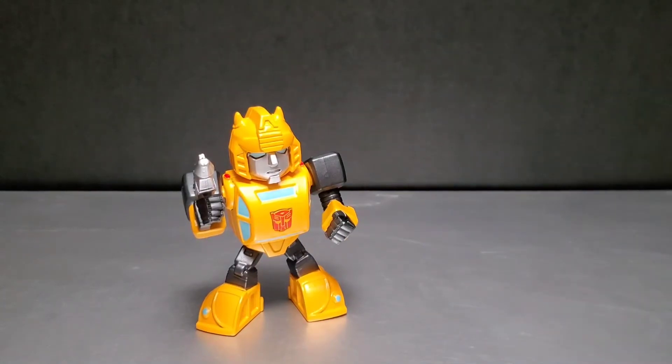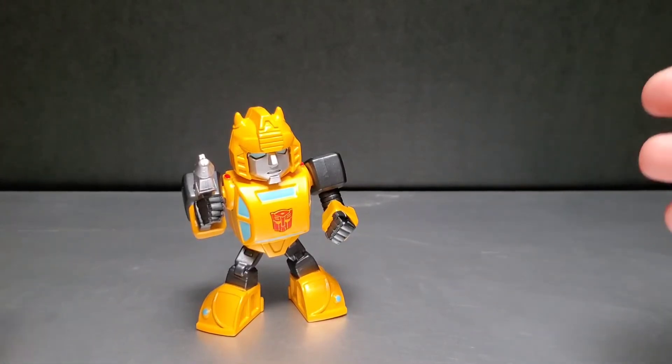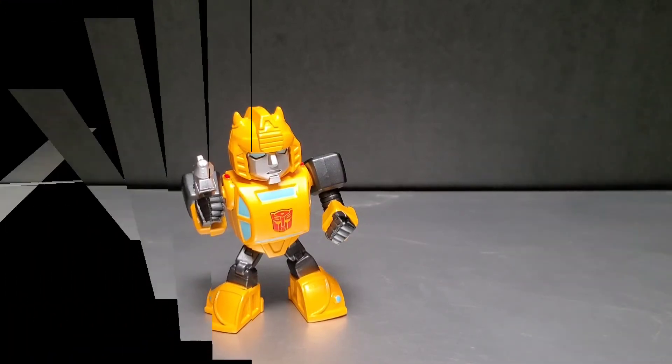I want to say thanks for watching this review. Coming up next, I'll review one of the other things I got from that box — Super 7's Reaction figure Grimlock. Thanks for watching. Until the next one — peace out.